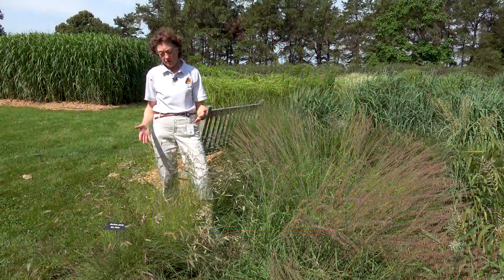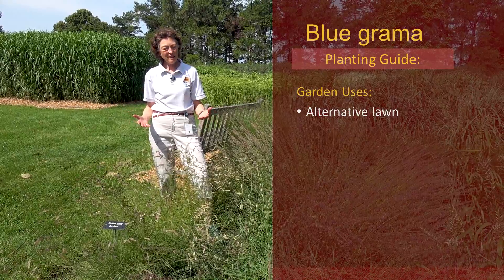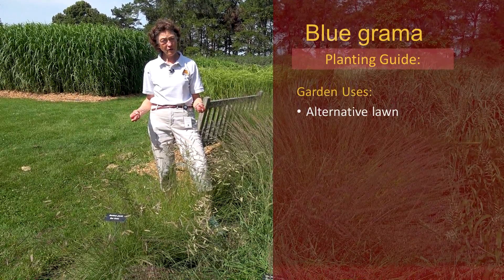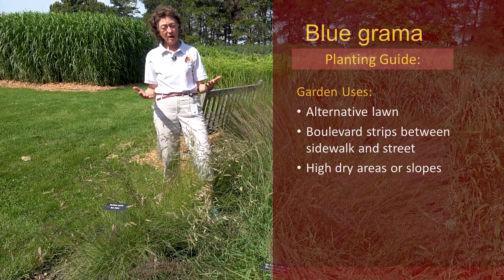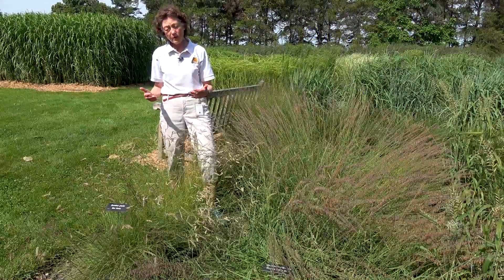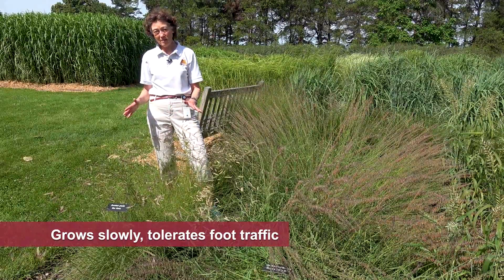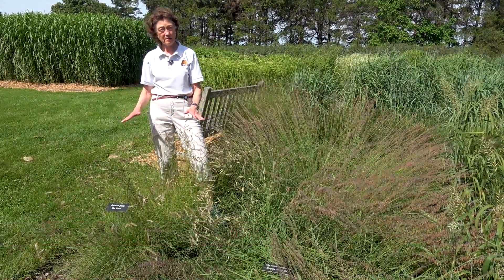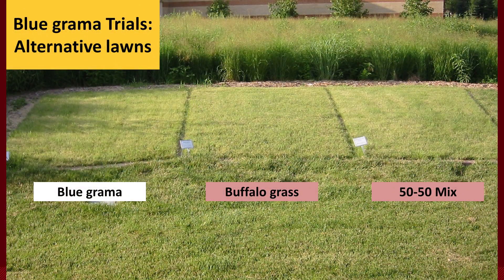Ways you can use this upland blue grama in your garden: one is as an alternative lawn in between very difficult sites like sidewalk and street, and then on really high, dry areas or slopes. As an alternative lawn, blue grama grows slowly, and if you mow it once a month or so, it can tolerate some foot traffic. We have used it in trials for low maintenance turf, alternative turfs, or no-mow turfs, as they're called now.